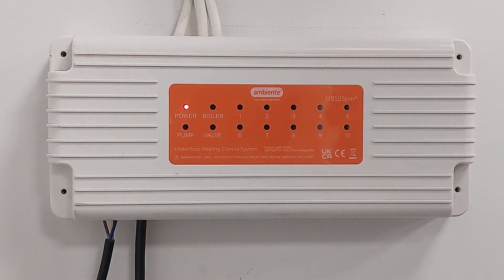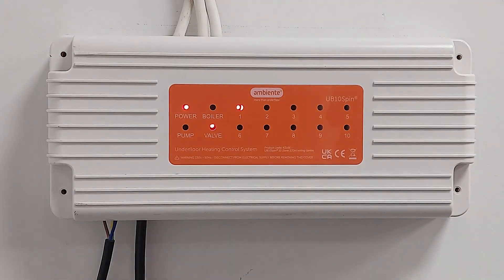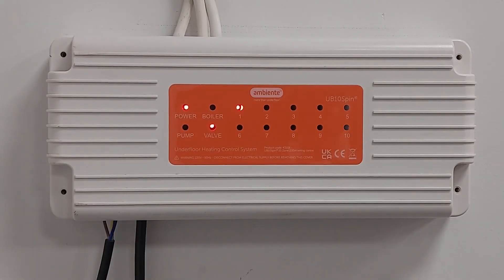Next, check the wiring center, which is usually installed above the manifold. Check all the lights on the wiring center: you'll have a power light, a zone light for the thermostats, a valve light if it is on, and boiler and pump lights after the three-minute delay. Just check that you've got all of those showing when a thermostat is calling for heat, with your valve opening and boiler and pump light coming on after the delay.